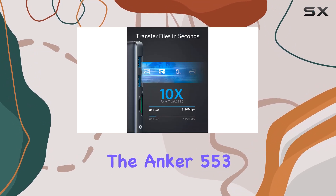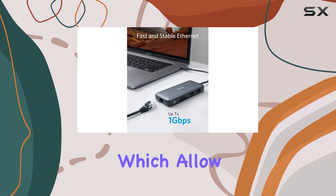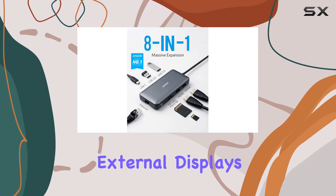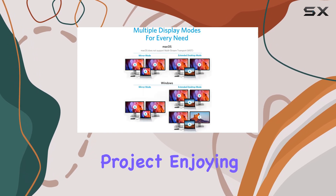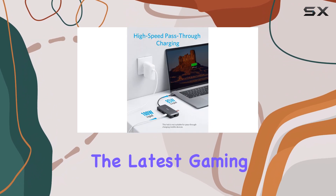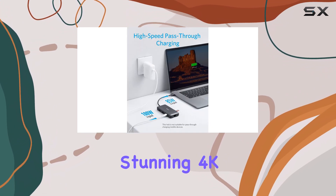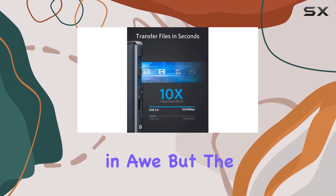One of the standout features of the Anker 553 is its dual 4K HDMI ports, which allow you to seamlessly connect two external displays to your laptop or tablet. Whether you're working on a complex project, enjoying your favorite content, or immersing yourself in the latest gaming experience, the stunning 4K resolution and smooth 60Hz refresh rate will leave you in awe.